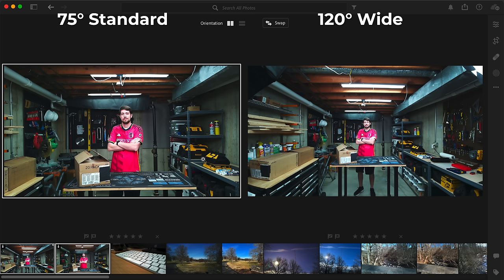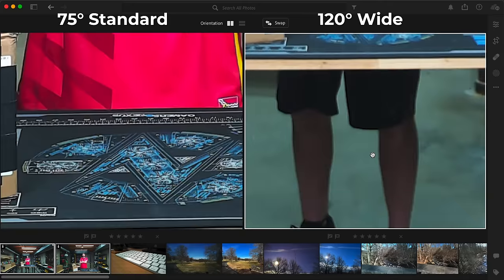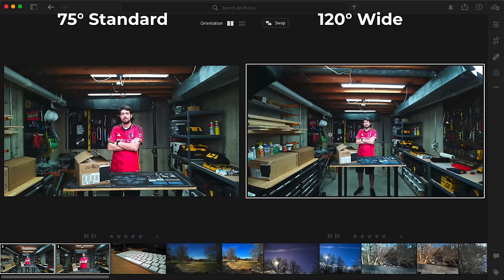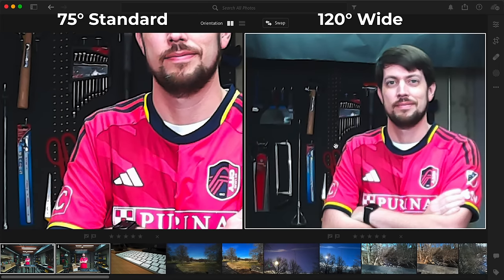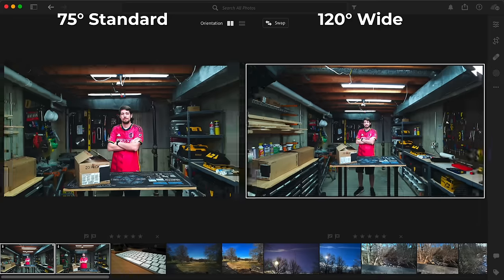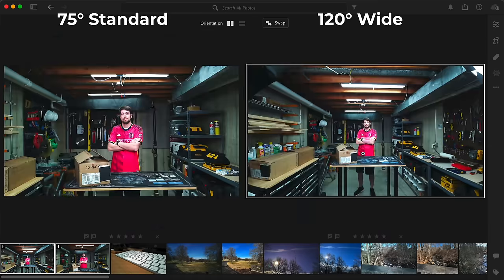I also got a wide-angle camera module right before publishing the video, so I did one test shot in the workshop with both cameras. The wide angle is a lot wider — 120 degrees versus 75 — and you can also see I'm wearing shorts in the middle of winter. Zooming in on the wide angle, though, the lens just can't keep up and washes out lots of detail. I expected some distortion on the sides, but in that regard it's not bad at all. It can't compete with my iPhone, but it's plenty of quality for a surveillance camera or something you'd put on a robot for object detection.